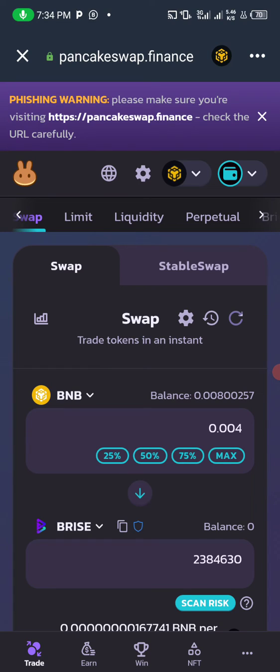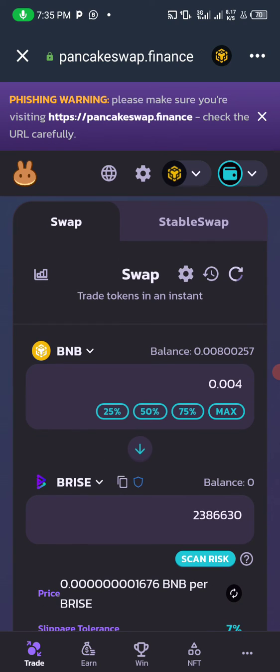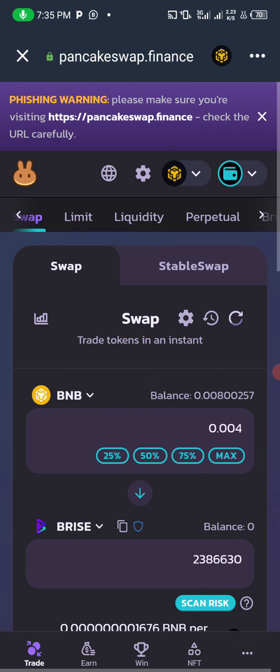That's how to buy or sell any crypto token listed on PancakeSwap. I hope you find this video valuable. Don't forget to hit the subscribe button and the notification icon so you'll be notified when I drop videos like this. Hit the like button if you found this content valuable, and feel free to drop comments requesting any video you'd like me to create.